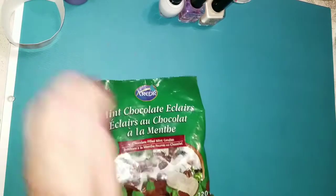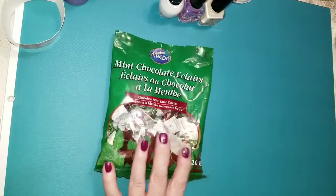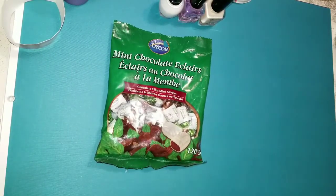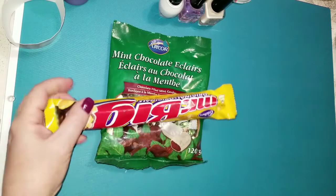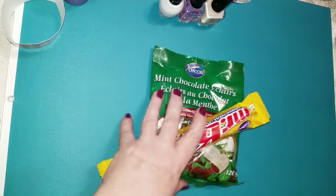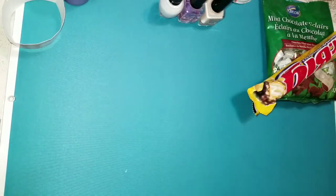I picked up some of these mint chocolate eclairs because these things are so, so good. And a Mr. Big, because who doesn't like a snack every once in a while? That's kind of self-explanatory.